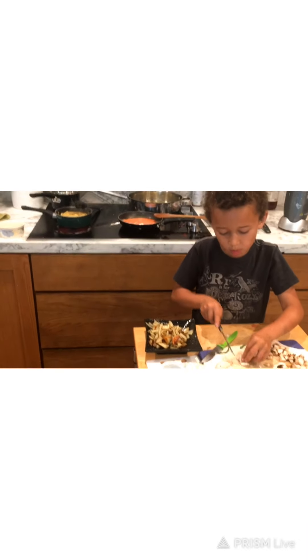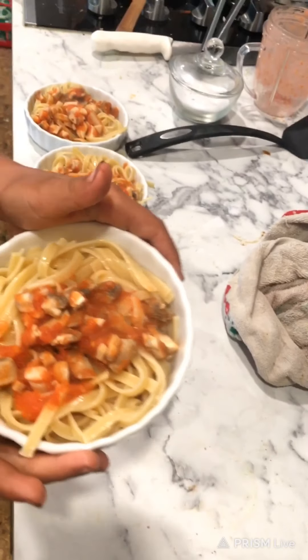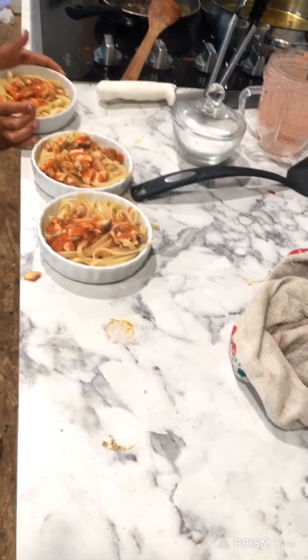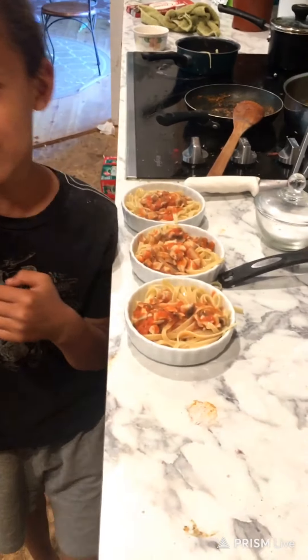We already cut the mushrooms. Don't be quick. These are our noodles — they're looking good. Yum! We're going to let them cool, and then we're going to eat. Bye! And we'll be right back to Devon and Cookie.